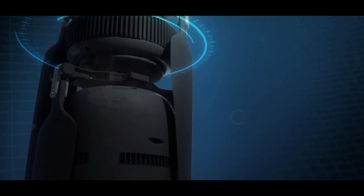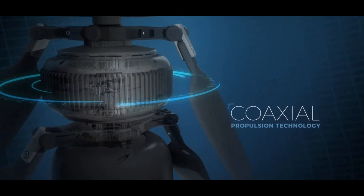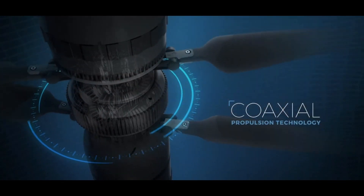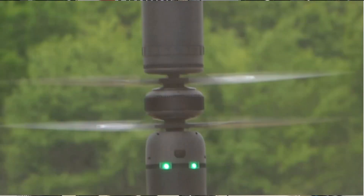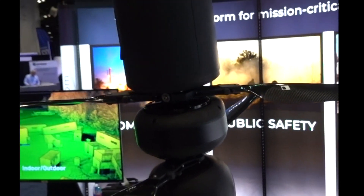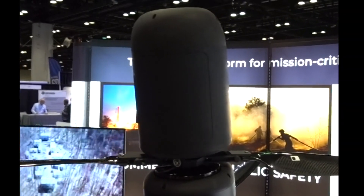The coaxial design has been in use for many years, starting with helicopters, and it's actually one of the most proven designs in aerospace. Our unique design actually gives us more efficiency and better payload capacity than multi-rotors, all with a smaller form factor. And on top of that, our unique design is fully modular — you've got payloads on top, payloads on bottom.